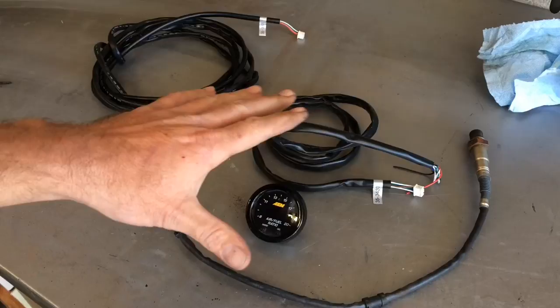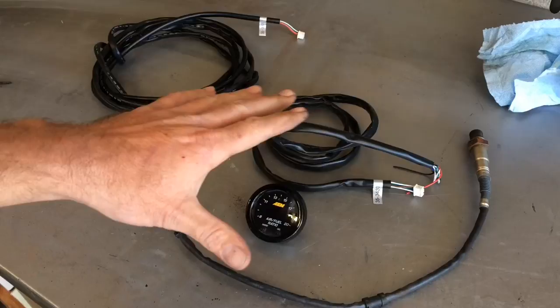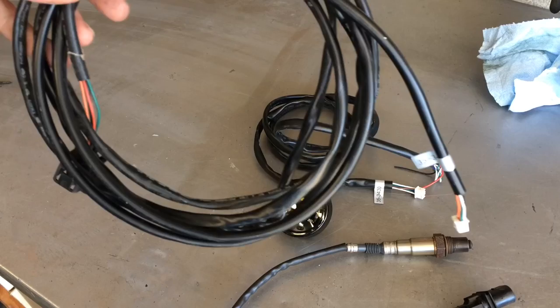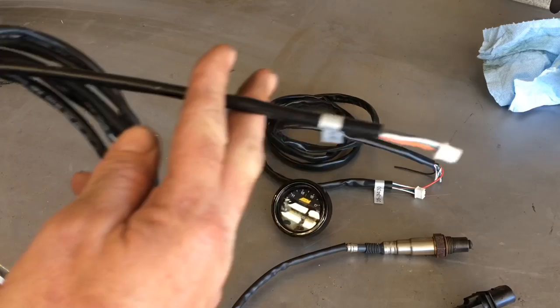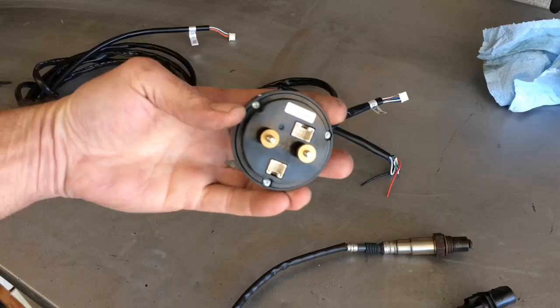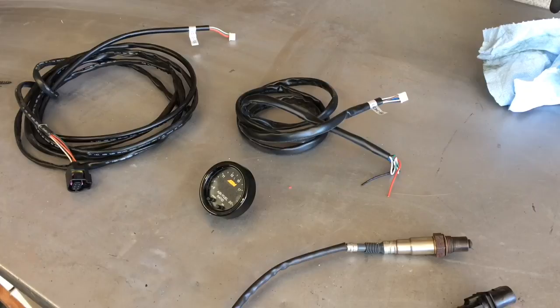Let's get to the bench and figure out what this all is. I did not get any directions, but this all seems pretty self-explanatory. Got a couple wire looms, a sensor, and a gauge. We've got an oxygen sensor with a fat plug on it, and a main loom with a big plug on one end and a small one on the other. We have a power supply loom — two plugs in the back, one smaller for power, one bigger for the sensor loom. So let's get into the car and start installing this.